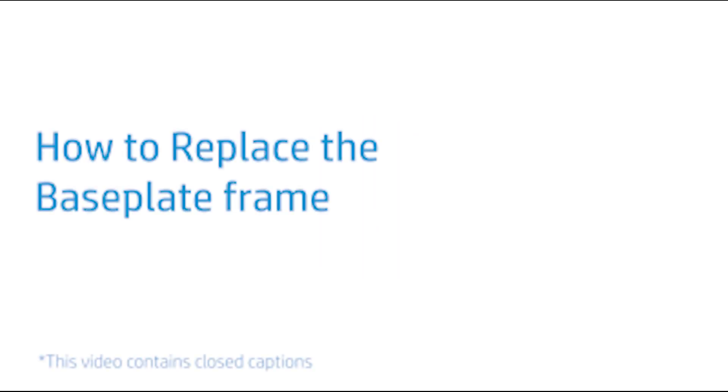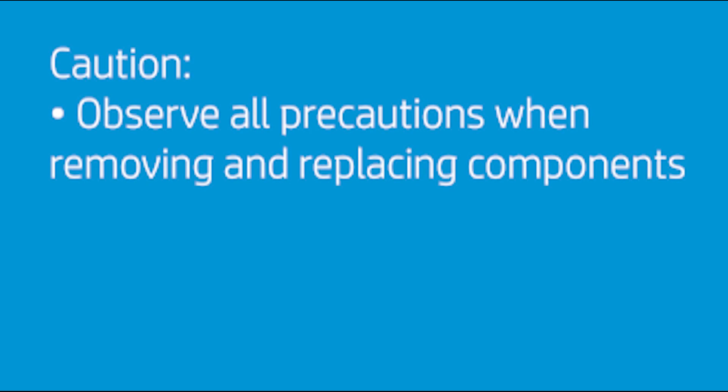How to Replace the Base Plate Frame. Observe all precautions when removing and replacing components.